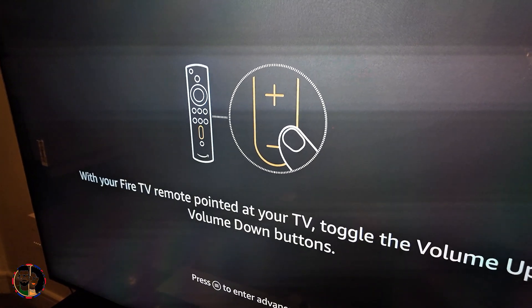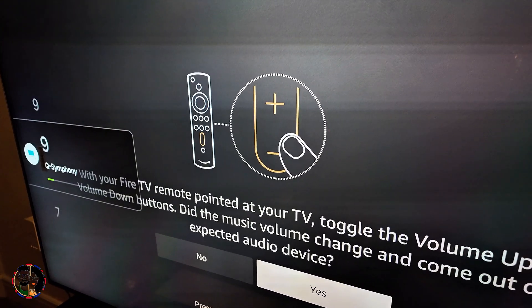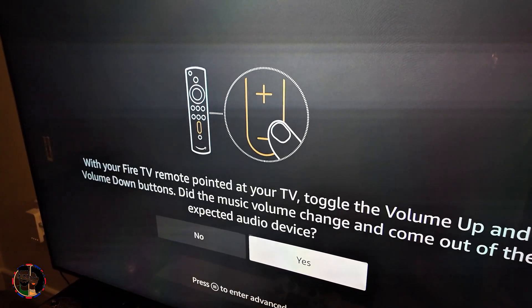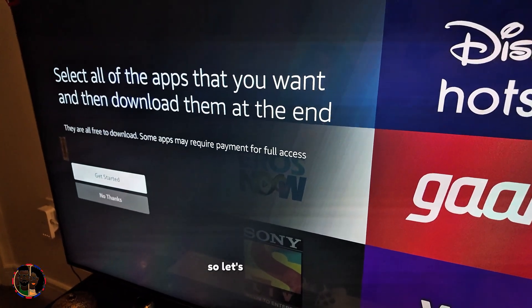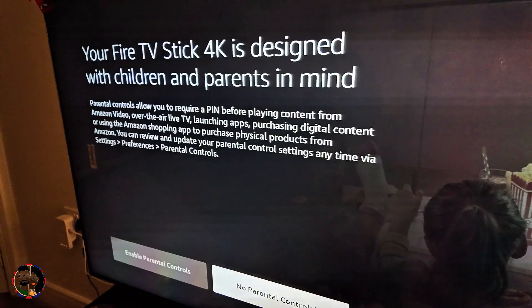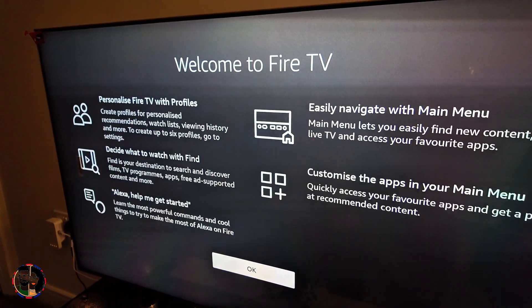It is now connecting to the soundbar. It is asking me to toggle the volume buttons up and down — seems like it is working, so I'll press yes. It has successfully installed now and it's all ready to go. You could also enable parental controls if you want from the last screen.